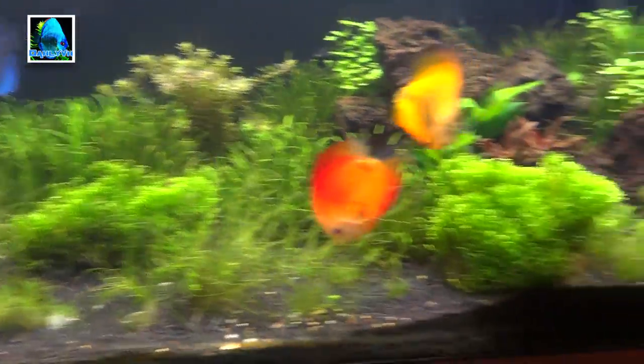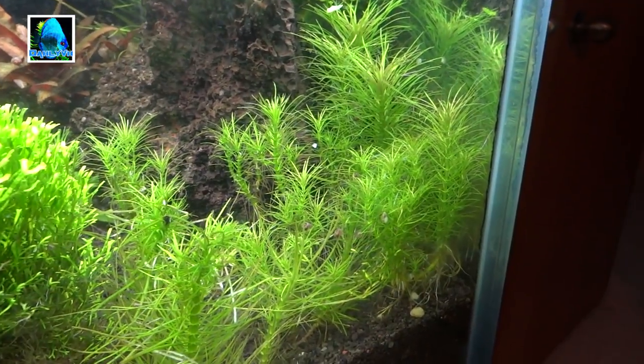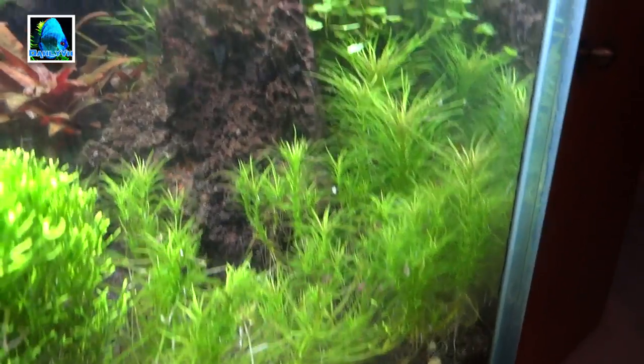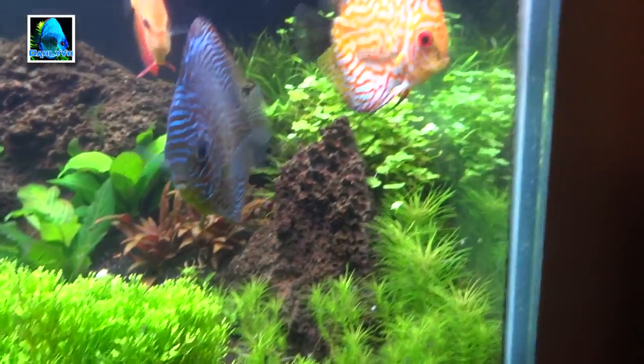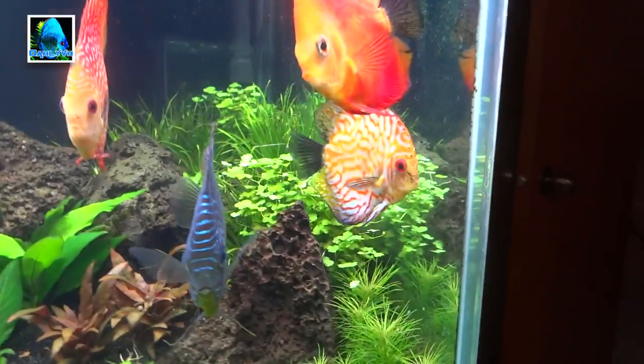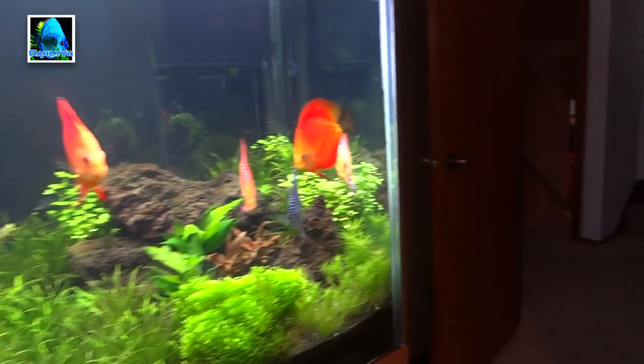Then there's the Pogostemon erectus right here — bought a few stems of that and it's doing well. I really like that plant. I kind of want to fill in that whole corner with it, and then maybe find one more spot in the tank to put a bush of that too.